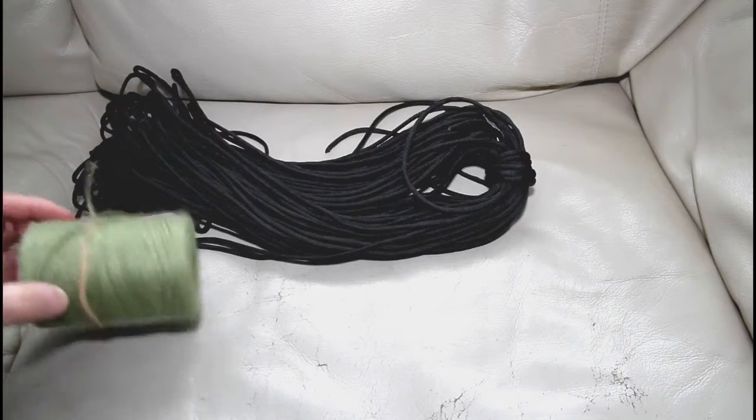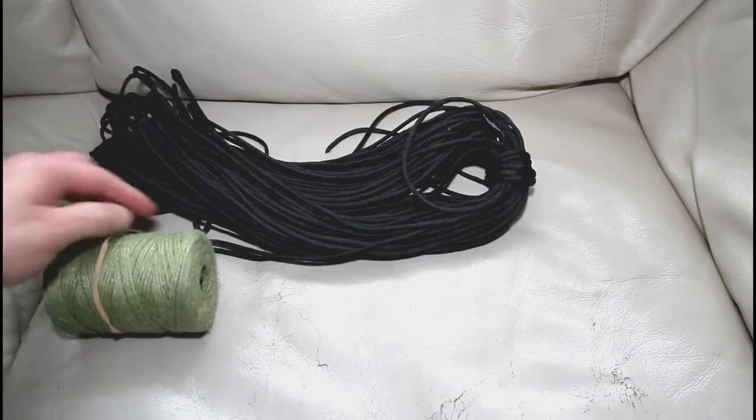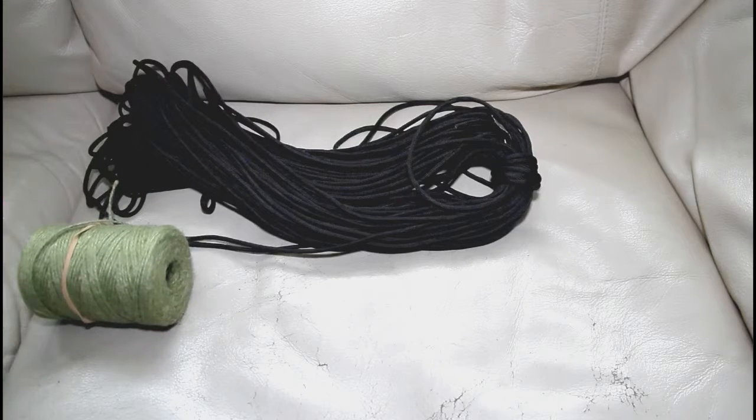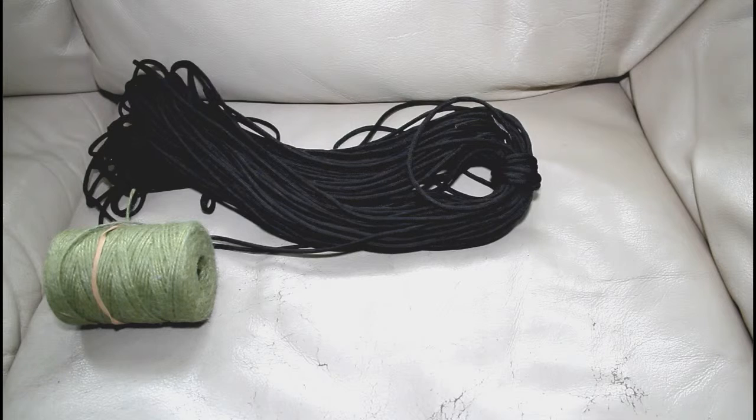Yes, paracord is stronger — it has the seven cores in it and all that — but realistically, do we actually need 550 pound breaking strain cord? Are we ever going to abseil from it? I would argue no. I used to do a lot of rock climbing and I certainly wouldn't abseil off paracord.